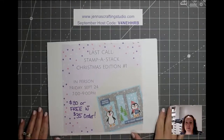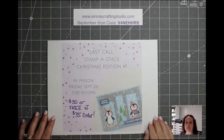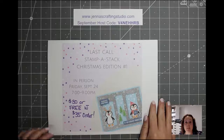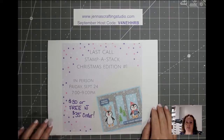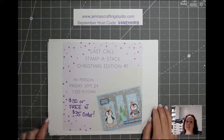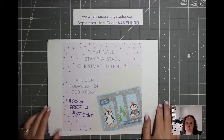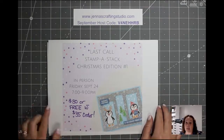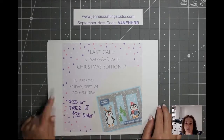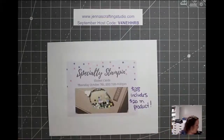For the Stampa Stack class, this is the first of three Christmas Stampa Stack classes. The first one is happening Friday, September 24th. Today is the very last day to RSVP and I only have one spot left, so if you're interested please let me know tonight. The class fee is $30, or it's free with a $35 order. I do have a bulk order going in tomorrow morning, so you can let me know about that. It is an in-person class, COVID regulations are in effect, and it's between 7 and 9 p.m. on the 24th.